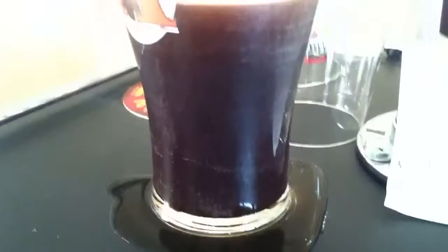Let's look at it on top. Beautiful. Perfect pour. Anyway, that's it.